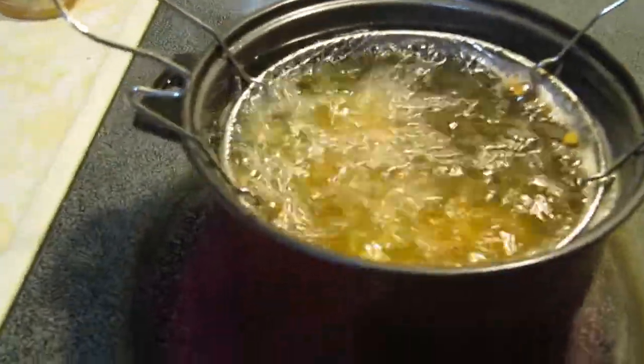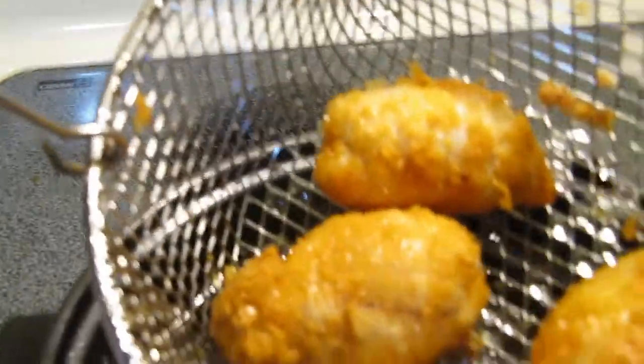You dip your egg in some chicken egg and milk, put it in some instant potatoes. You got a little basket of grease going. And there are your delicious eggs.